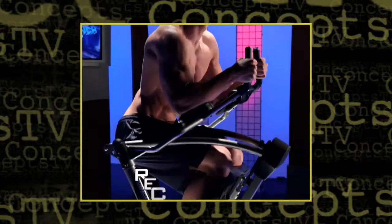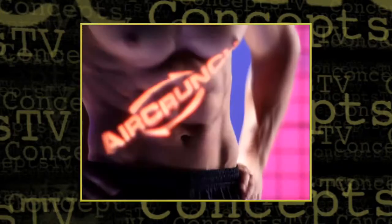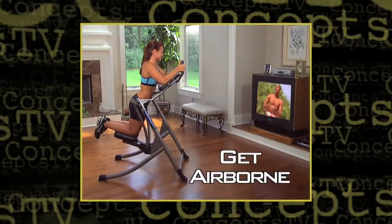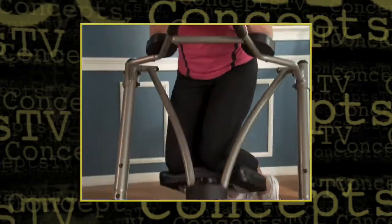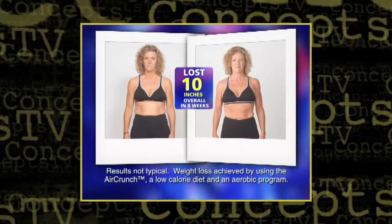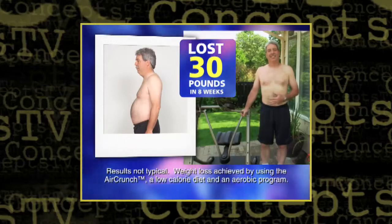For a world-class workout in record time, rip off your shirt and show us the ripped abs we love with AirCrunch. Get up off the floor, get airborne with AirCrunch, the revolutionary machine that targets and works your ab muscles in a whole new way. With AirCrunch, you're airborne for the ultimate workout with amazing results guaranteed. Stay tuned to learn why the AirCrunch system is the fast, easy way to blast away the belly.